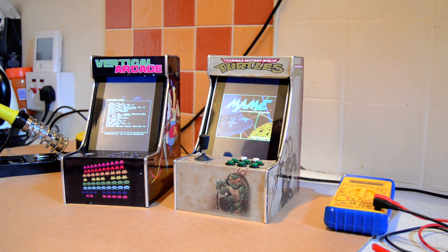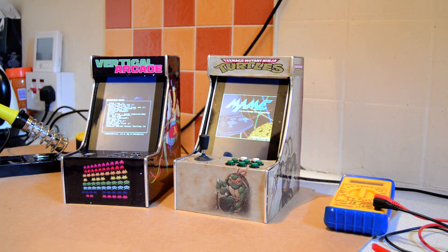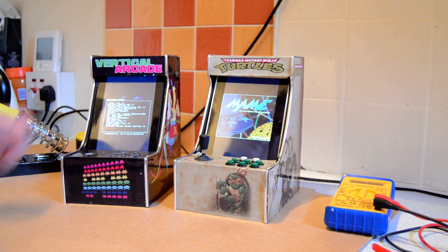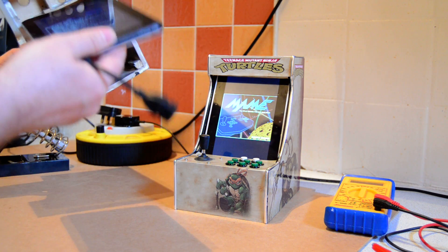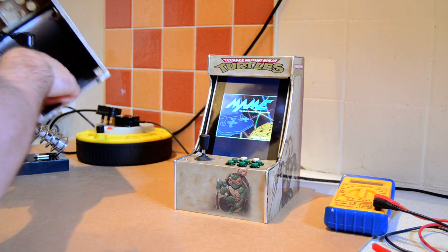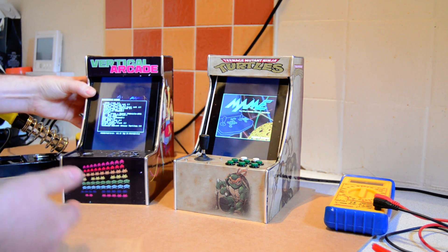For the past few months I've been building two miniature mini bar tops. They're both built out of 7-inch Android tablets — a sort of standard Chinese tablet that you can get for around £40 or £50. They've both had a nice little frame being built.